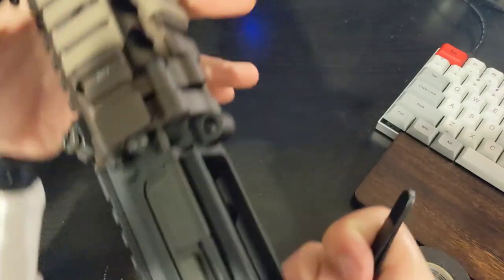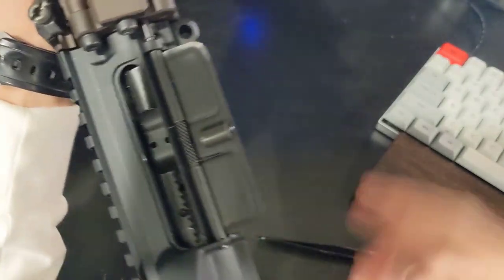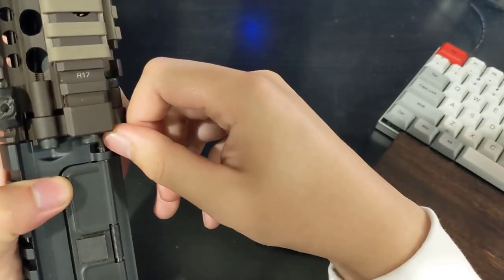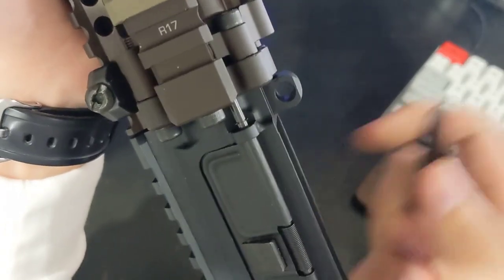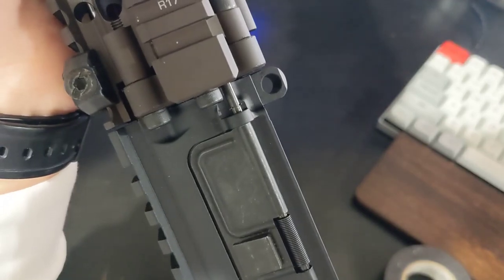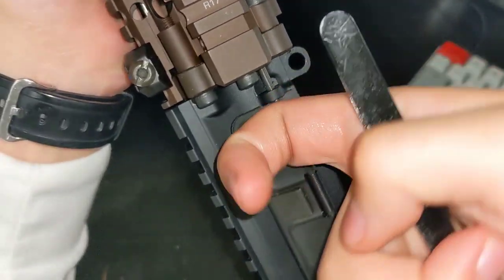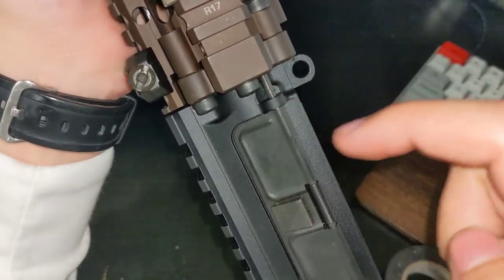So the first thing is I just like to have it open — makes it easier. What I'm doing here is making sure the c-clip is rotated so that the two legs, or two ends of the c-clip, are facing towards us.